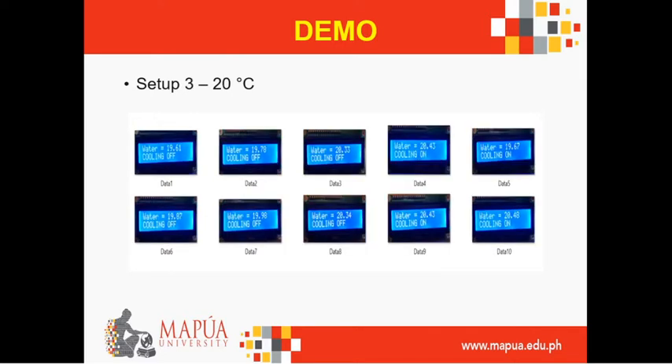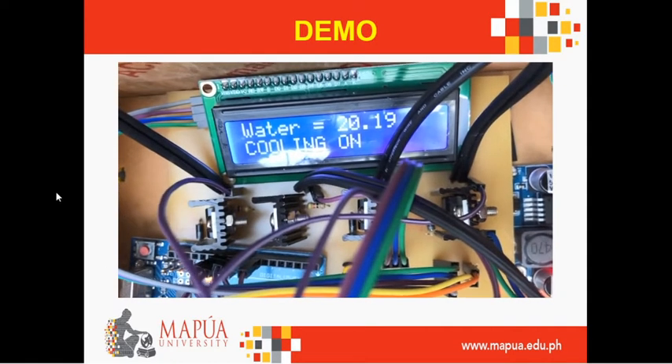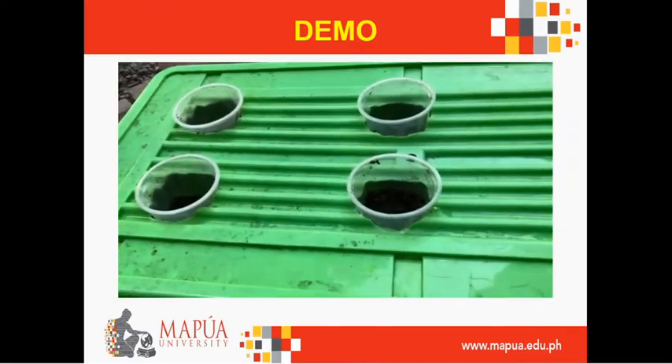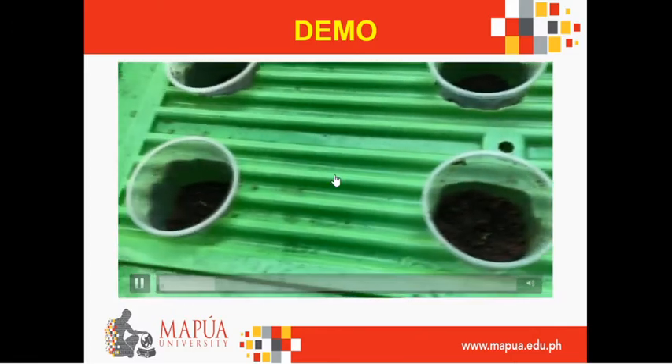Here are the LCD values for setup 3 under 20 degrees Celsius — it's just like the previous slide. As you can see, here is the visual of the prototype system and here are the plants.